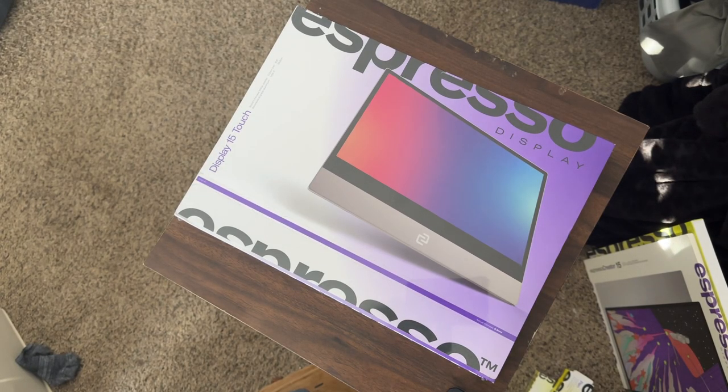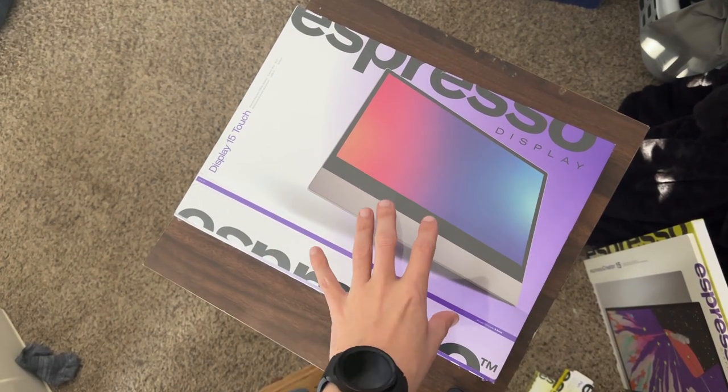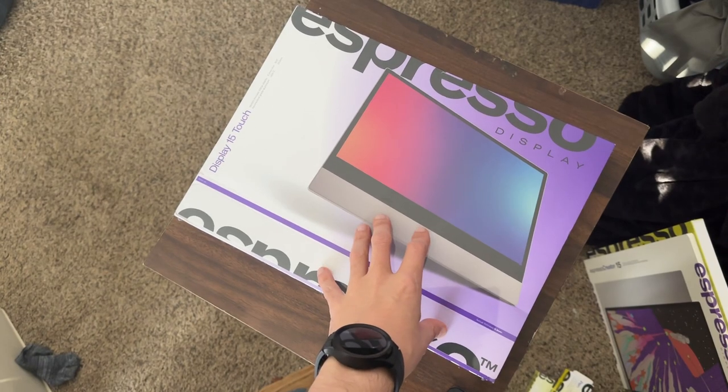Thanks to Espresso Display for sending me a few things out for review. Here I have the Display 15-inch Touch — this is a 15-inch touchscreen portable monitor.